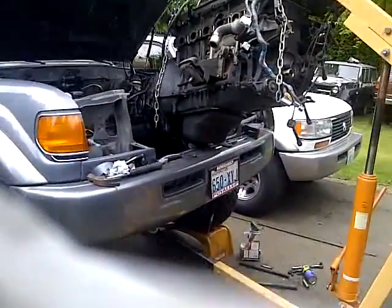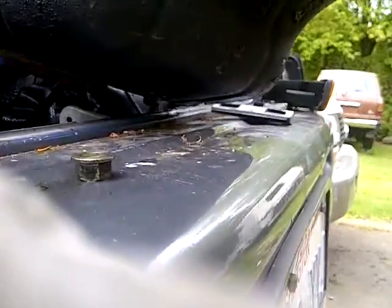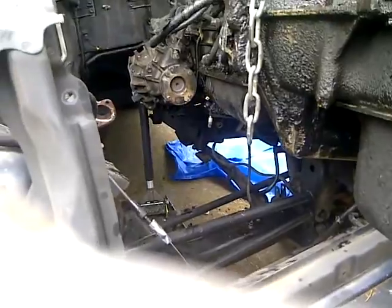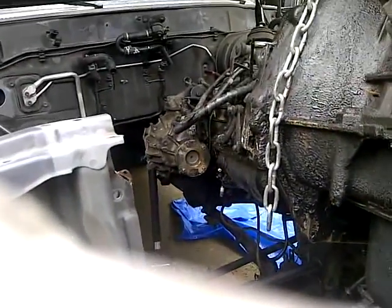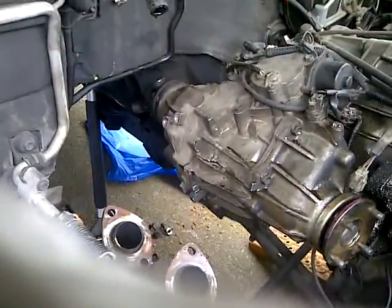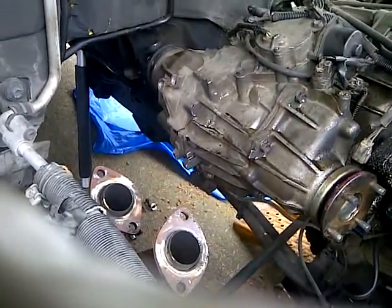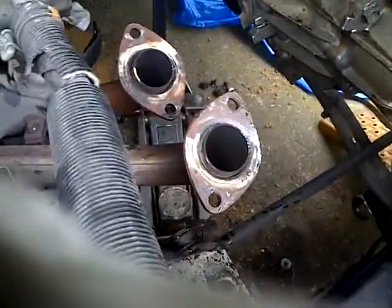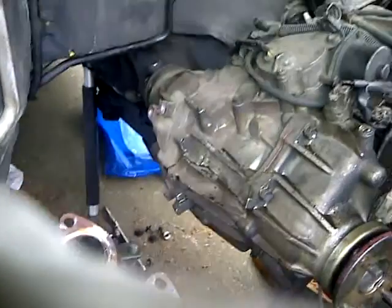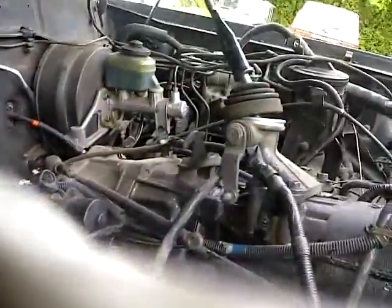There it is, plucked out. I've got barely any room to get through there, but once I pull it out a little further I'll have someone lift on the back to get it out. I did have to take off the transfer case support because it was rubbing up against my exhaust downpipe. There she is, she's almost out — pretty excited.